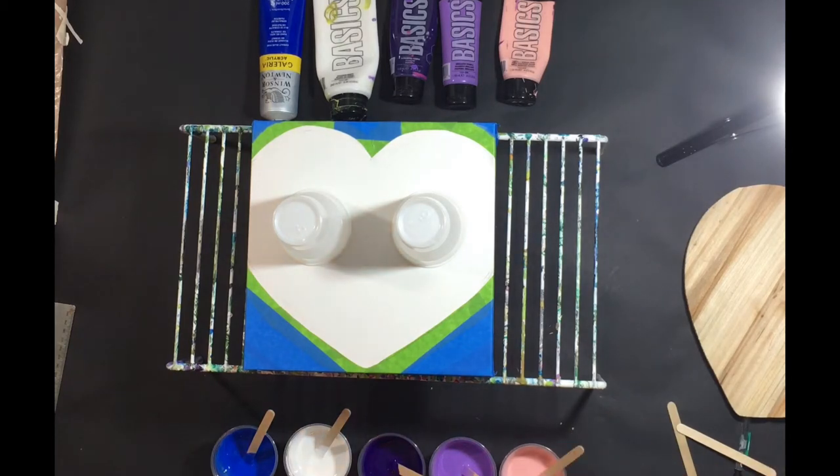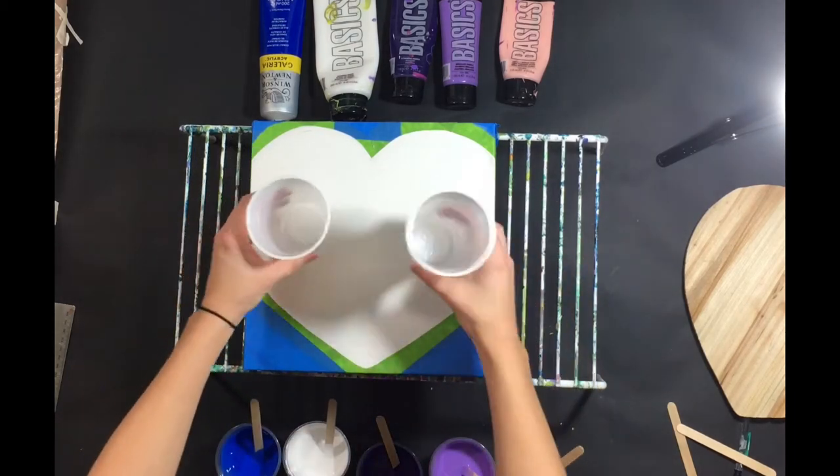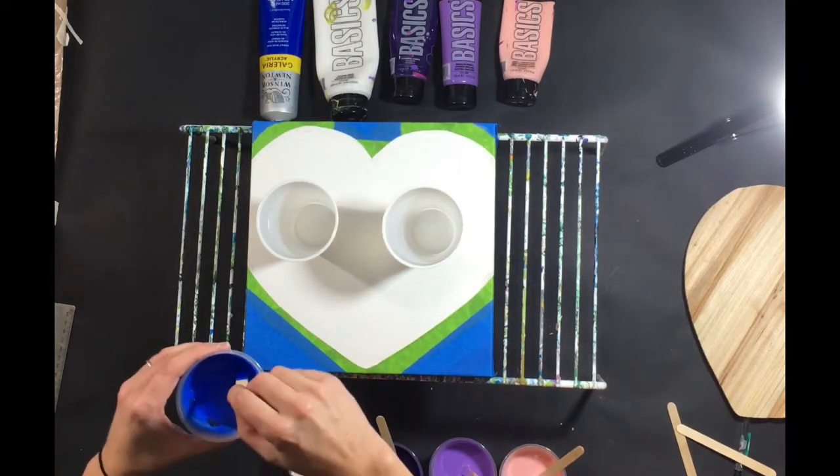All of these colors are opaque, so this is going to be a little bit different. We'll see how this turns out. I do have two cups and this is the order I'm going to go in, and I'm going to do the cups both the same.